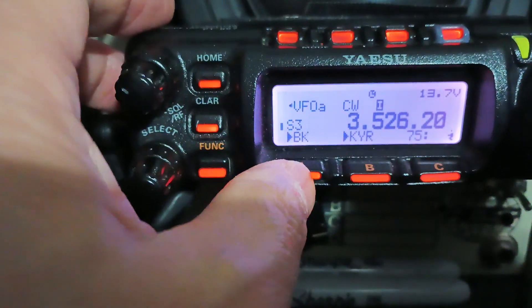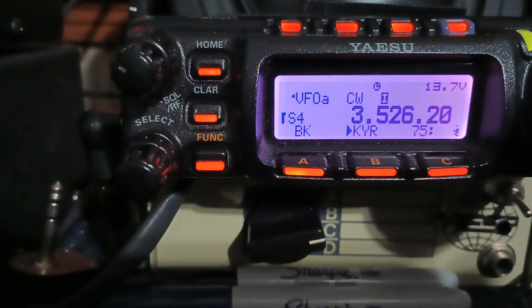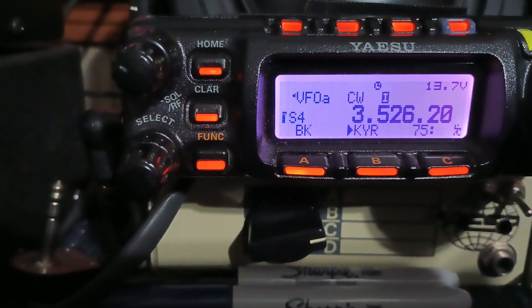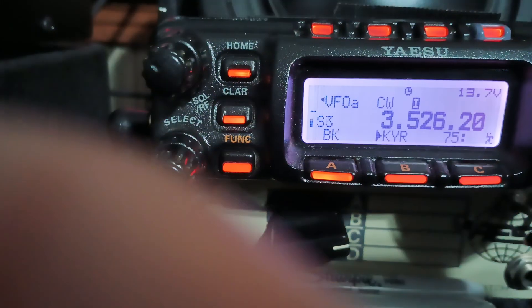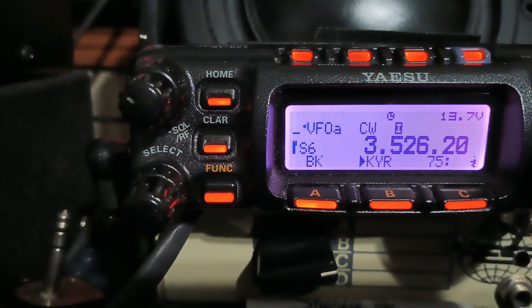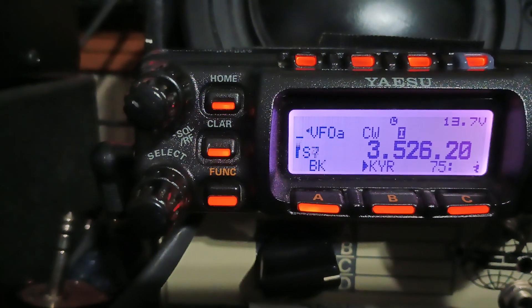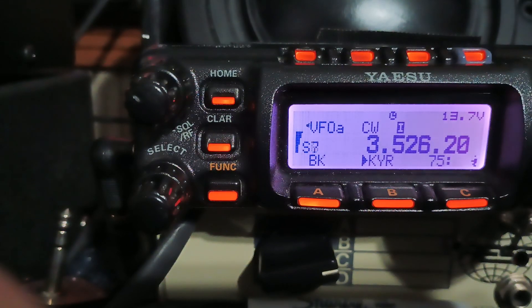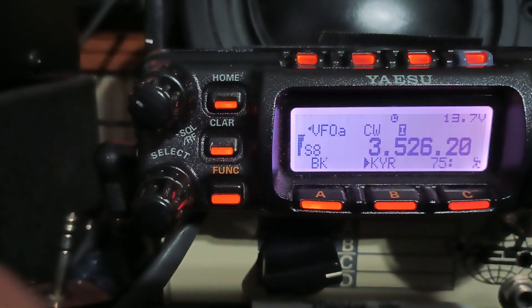If we listen for a while, watch what happens. See the impulse noise spiking way up to S9. See the static-y, almost sparking sound? Hear the static — suddenly S8 and that bzzz.